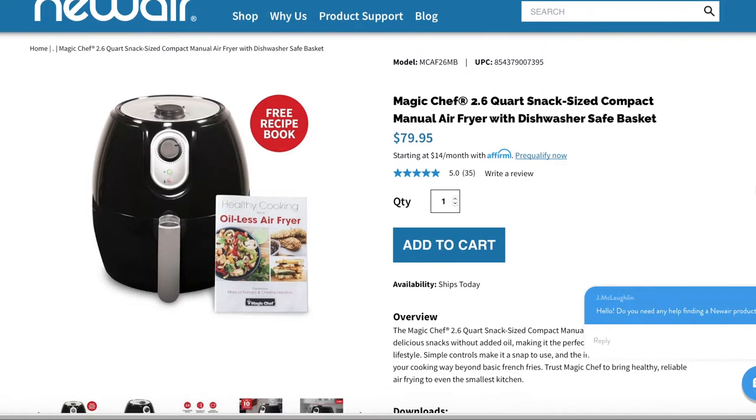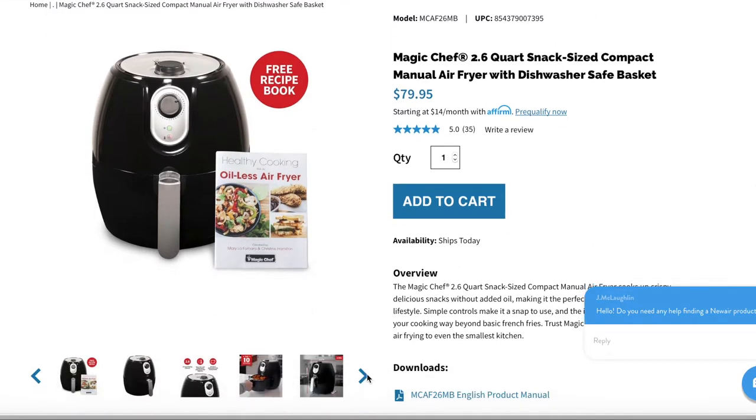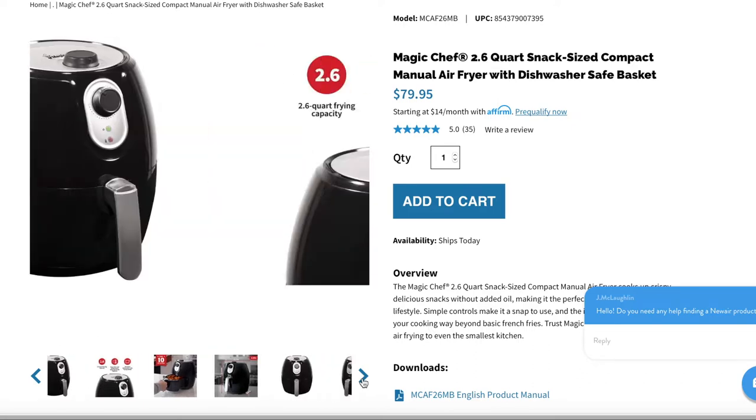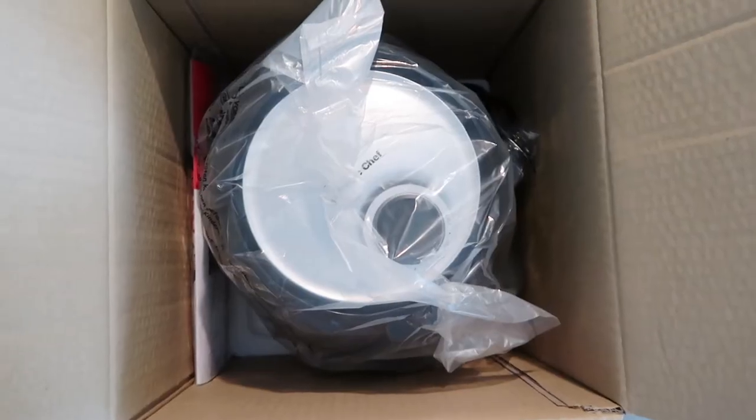Today I'm going to be taking you into the kitchen with me and we're going to be trying out the New Air Magic Chef air fryer. I'm going to show you guys just how easy it is to use and how great it is as a healthier alternative. Before we begin, I just want to let you know that I will have the full description of the product, the model number, and a link listed down below, as well as a discount code for you guys.